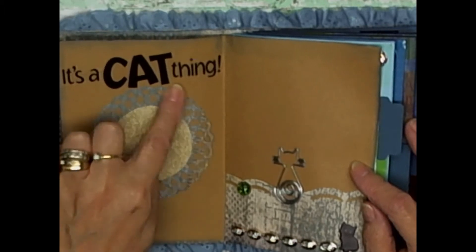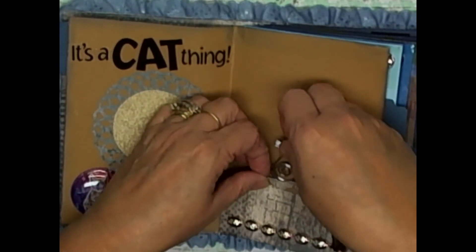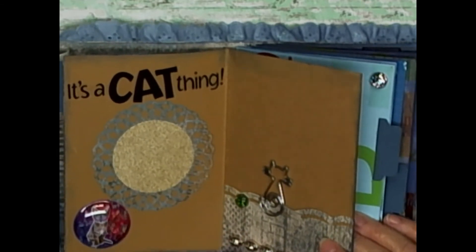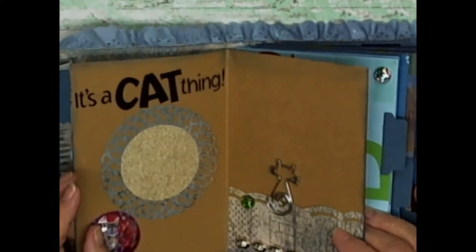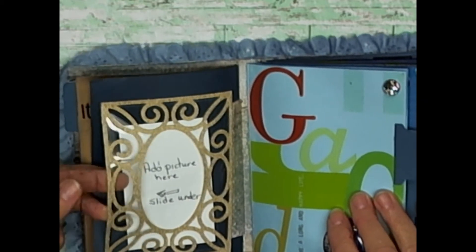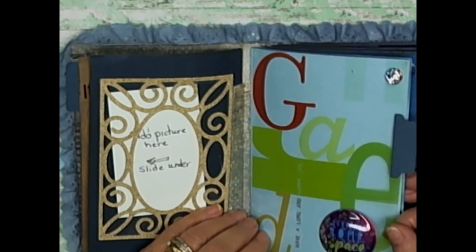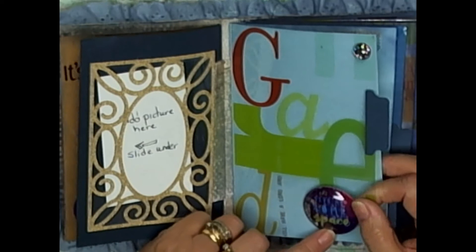In here I added some fun things for her — she can put a picture of her cat here, and she can also put more pictures. I added a little cat paper clip that she can use. By the way, everything is made with craft paper, and for the base of the book I used chipboard. Inside here I cut out a frame so she can add a picture she likes. I put acetate over a cutout that I did on my cutting machine.